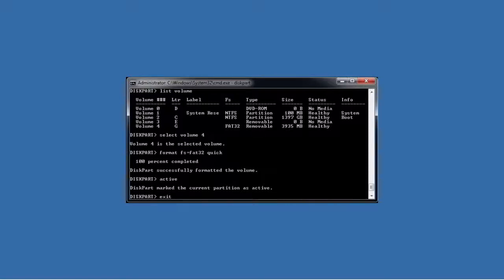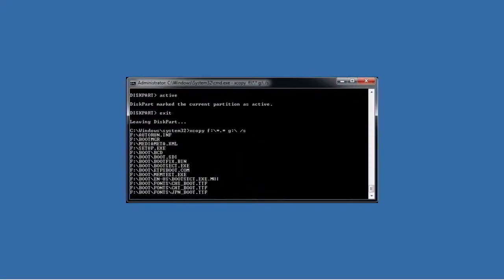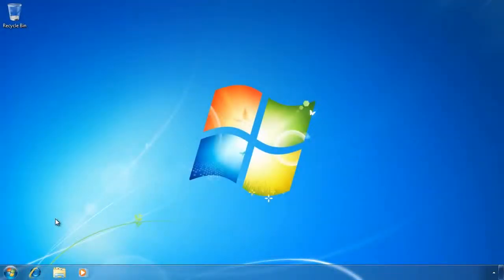Once I exit out of the DiskPart utility, I now need to copy the source files from my Windows 7 DVD. I can do this by using the xcopy command with the source and destination switches followed by the /S switch to include subdirectories. This process does take a long time to complete, but once done I can switch to my Windows 7 computer to perform the install.